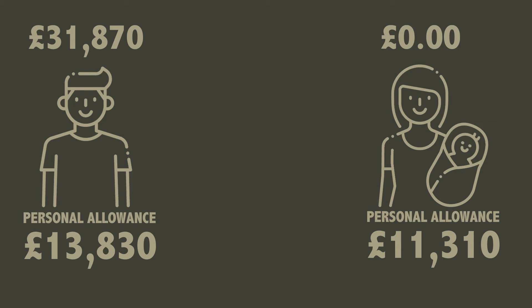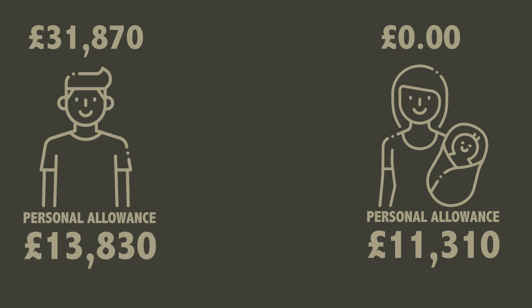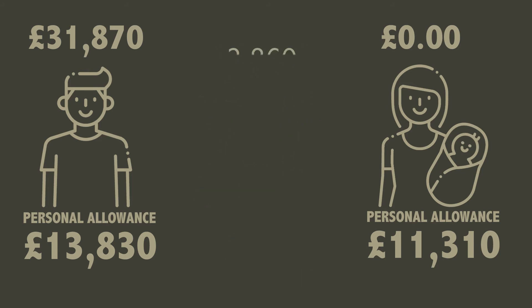This now makes Jane's personal allowance £11,310 and Joe's £13,830. Joe now pays 20% tax on £18,040, which equates to around £3,608 per year. Joe is now saving £252 per year.